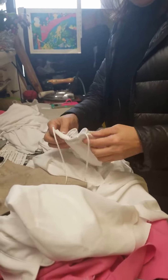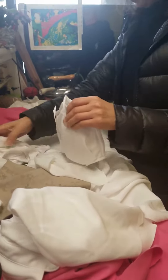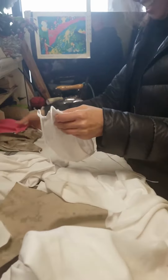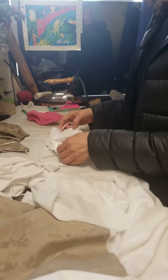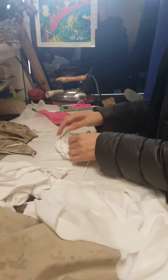Hey everybody, I'm with my friend at the dry cleaners and she has made Jack and I masks because we can't get them online. She's going to show us how she did it. She took some fabric, just a little piece of fabric — show us what you did.